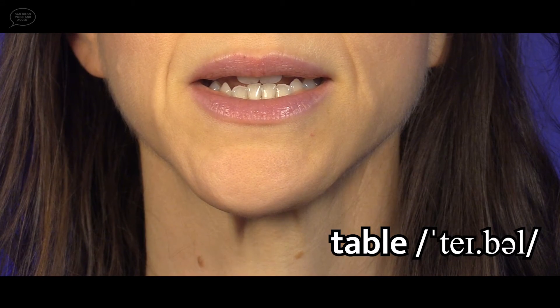Now the word table. You can't see the vibration, but since this word has the voiced B consonant, the vocal cords are vibrating as I say it. And there is a secondary vibration where the lips come together, just before the lips open to release the air and the sound.